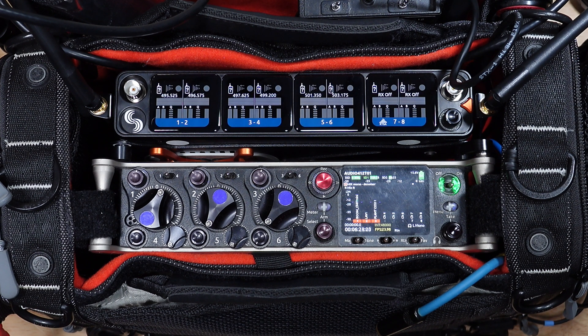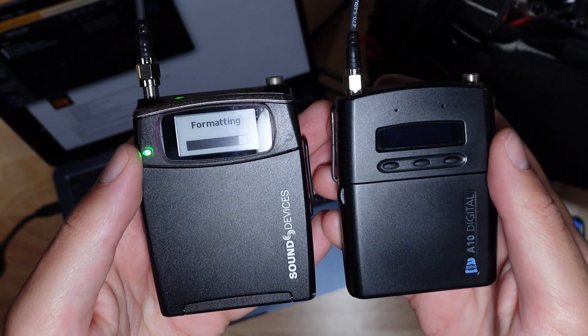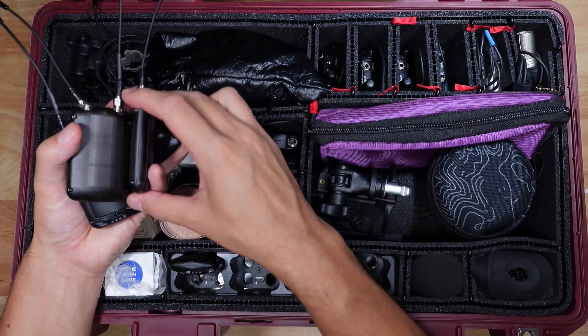With two license keys, the device can accommodate eight channels of wireless audio from the A10, A20, and A20 mini transmitters.